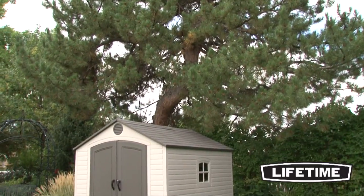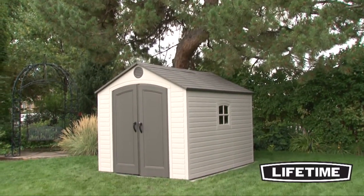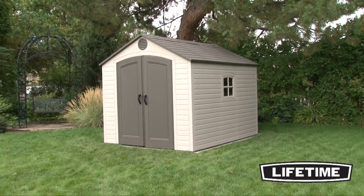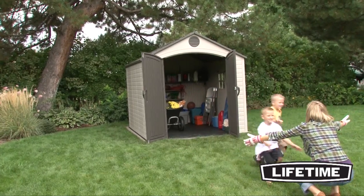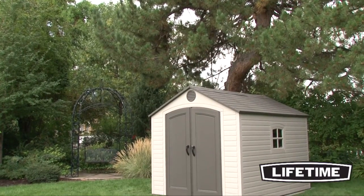Lifetime Sheds are not only built for strength and durability, they also have an attractive appearance and design to accent the beauty of your backyard. So let a Lifetime Shed be your gardening and storage solution. With its durability and good looks, it will be the envy of your neighborhood.